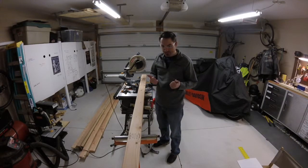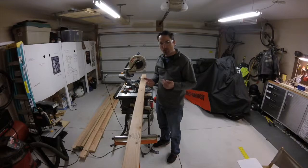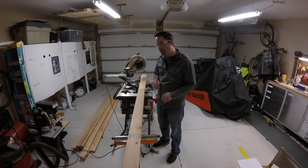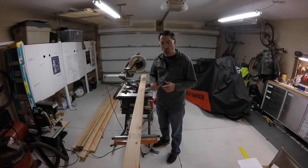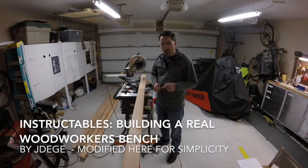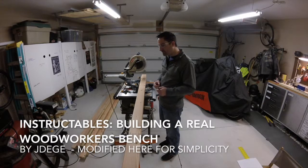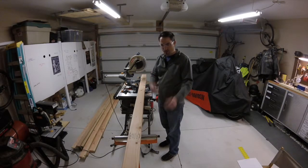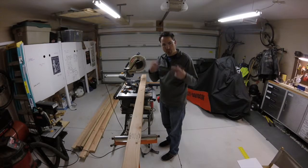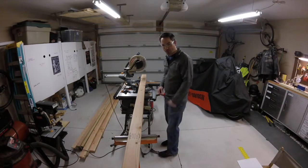Good morning! I've been wanting to do this project for a little bit. Limited space in the garage — I need more surface area, so I'm going to build a woodworker's workbench. I found some plans on Instructables; I'll try to remember to credit the guy. I got all the stuff here, it's mostly chopped up already. I'll throw things together, time-lapse it, and see what we come up with by the end of the day.